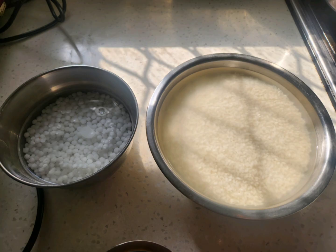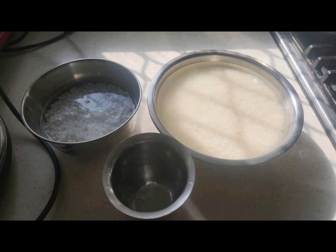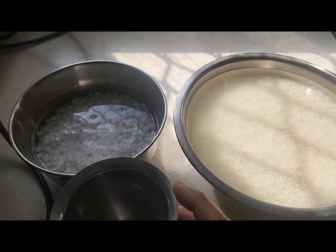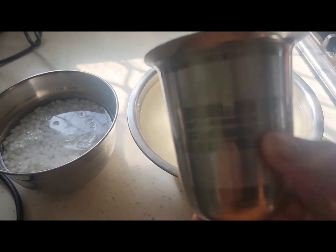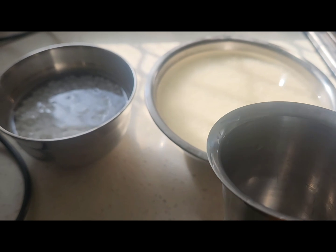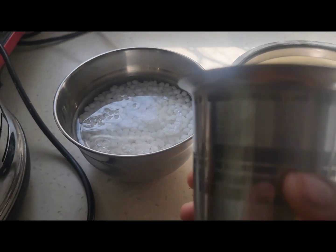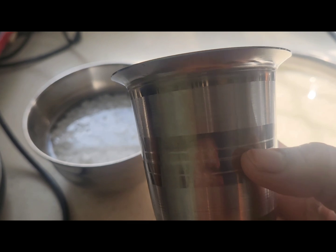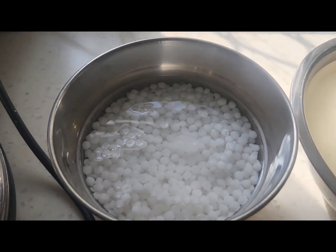Hi friends, welcome to Nandini Chanda's channel. How to make this talibadam — we actually eat it before it dries, with coconut chutney. Two cups of parboiled rice and half sago — soak them in water overnight.